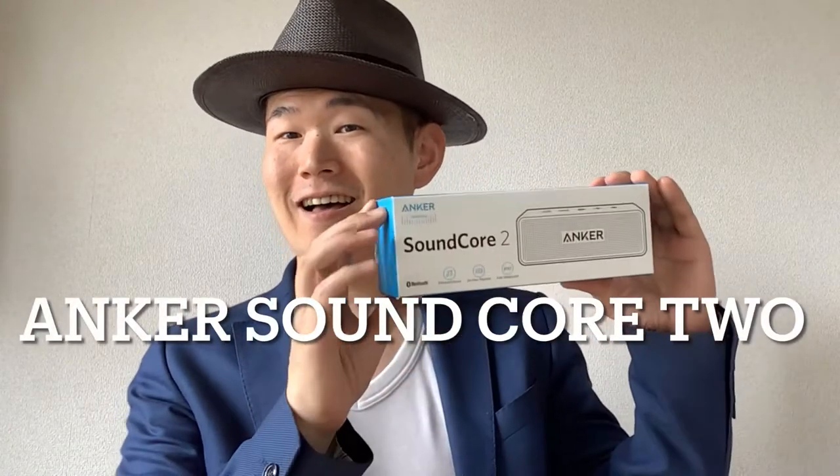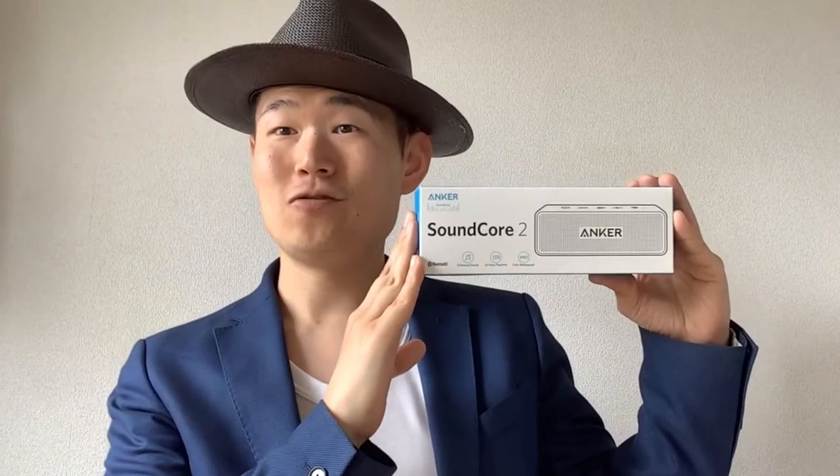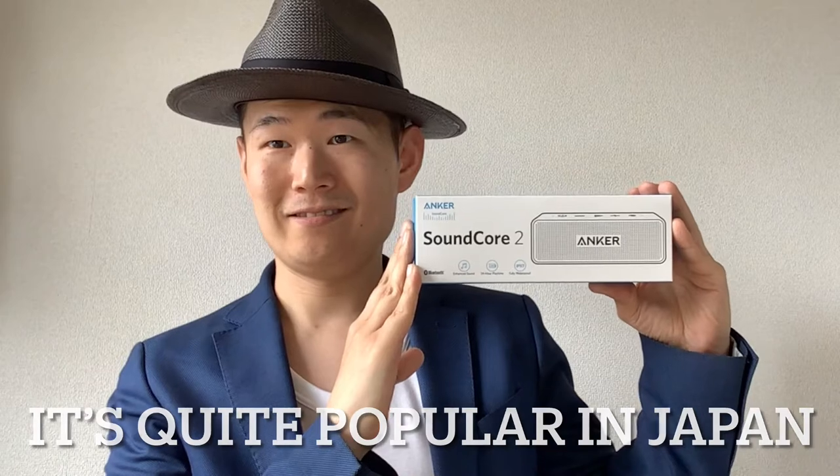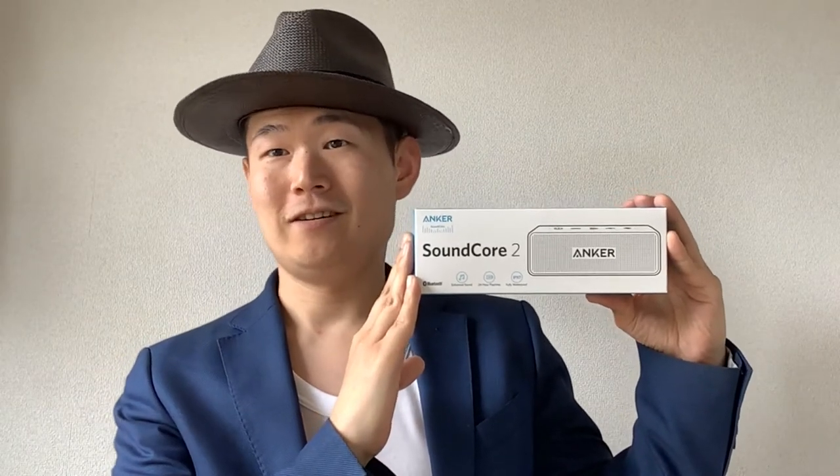So this time, I'm going to introduce the Anker Soundcore 2! This is very popular in Japan, and it's also popular among my dancing friends.